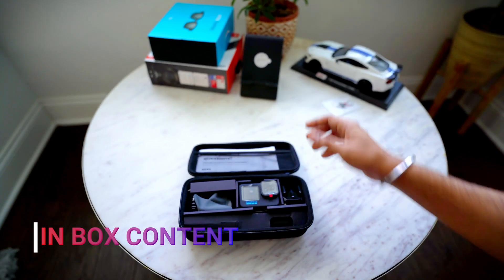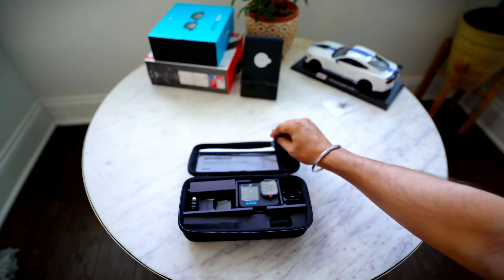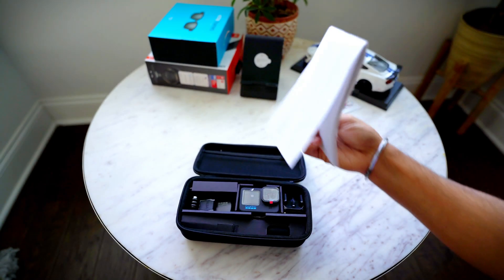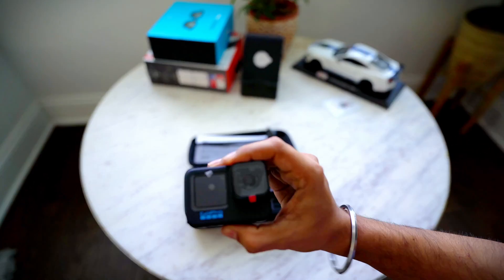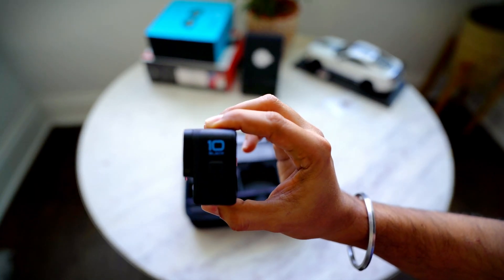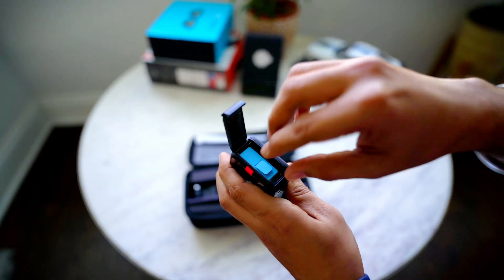So in the box, as you can see, I bought it with some accessories. There's a cloth, some documentation, and GoPro stickers. And here's the camera — GoPro 10 with this blue badging and 'GoPro 10 Black' written in blue.